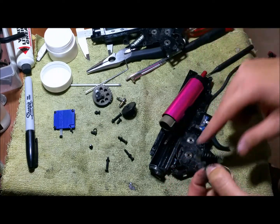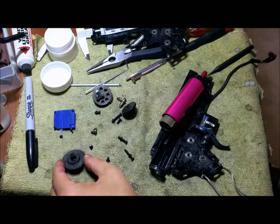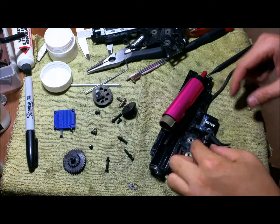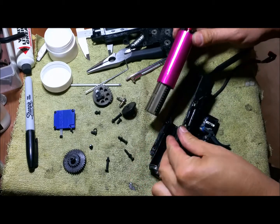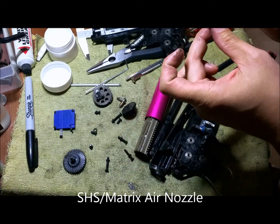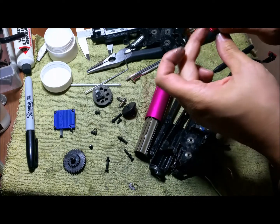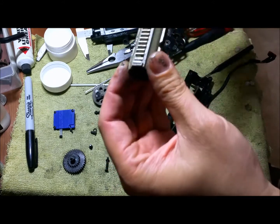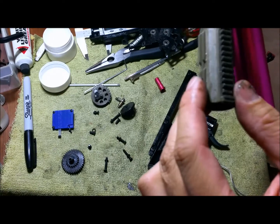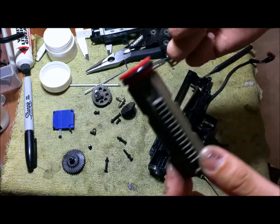The spur gear on this one held up pretty well too, so pretty happy that this thing lasted. I don't see anything wrong with these bushings. Trigger looks okay. It just has some white dust on the air nozzle. The air nozzle still looks pretty good; I don't see anything really wrong with it, I just need to clean it up. This is still the original stock piston. The teeth still look pretty good; I don't see any unusual wear. Looks like it did pretty well.